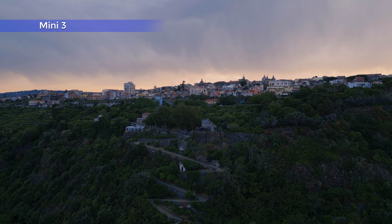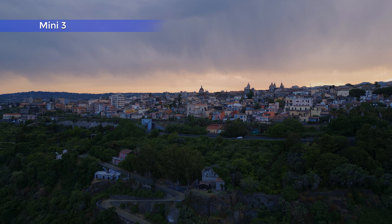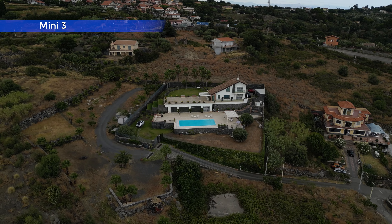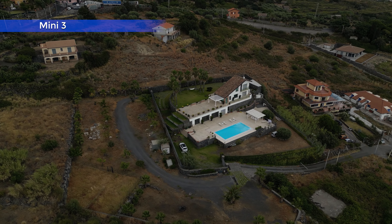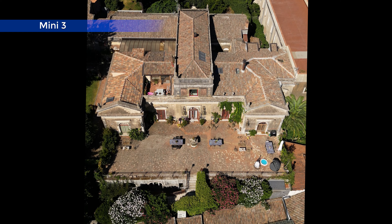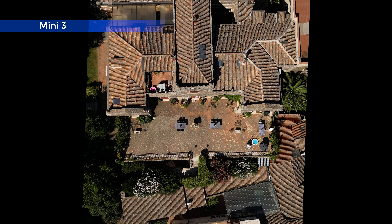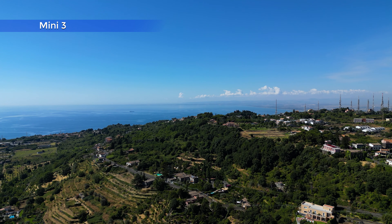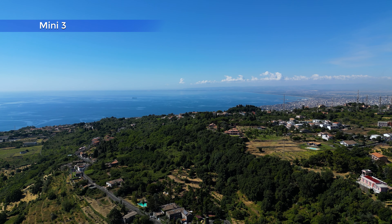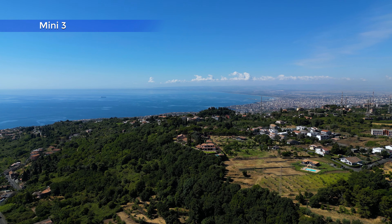The Mini 3 Pro offers a huge amount of functionality for such a small size. It does a lot of things and does them well — it is a gigantic improvement over the Mini 2, and I certainly recommend it for beginners if price is not too much of an issue. With the ability to shoot vertical video and good ready-to-use modes, the Mini 3 is the tool of choice for videographers active on social media. It is also interesting for professionals who already own a Mavic 3 as a second drone for urban environments, short trips, hiking, or social media content.